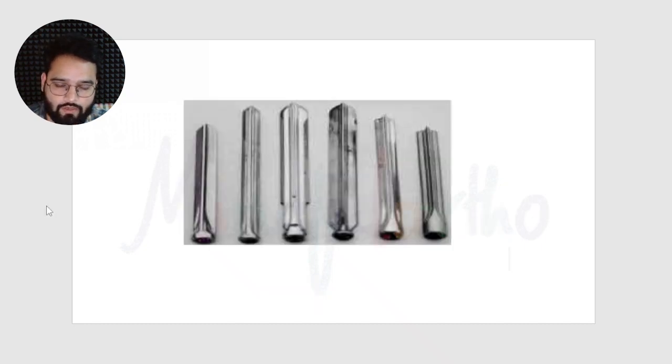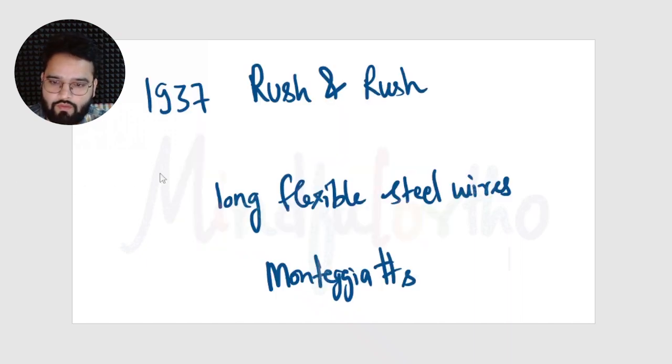The Smith Peterson three-flanged nail was the first nail which made the fracture rotationally stable, and it was used in the treatment of neck of femur fractures. You can see that grooves are made on this small nail, and it was pushed into the neck of femur for treatment of those fractures.